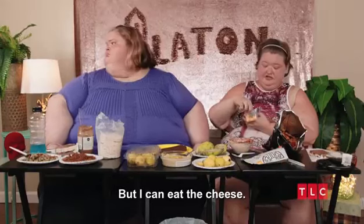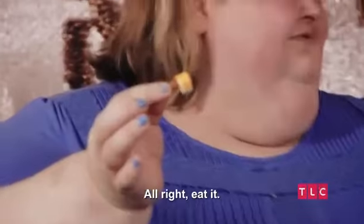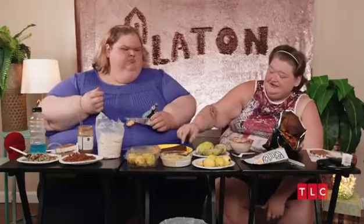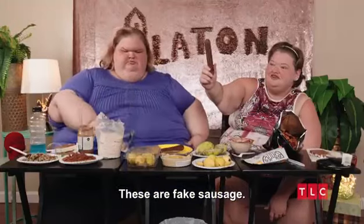This is a protein snack. It's got Colby Jack, turkey, and almonds. But I can eat the cheese. Now put your sausage in your mouth. Fake sausage.